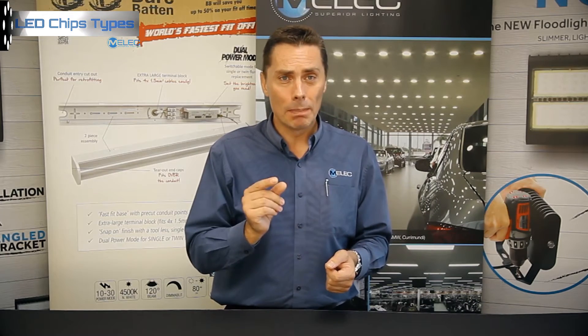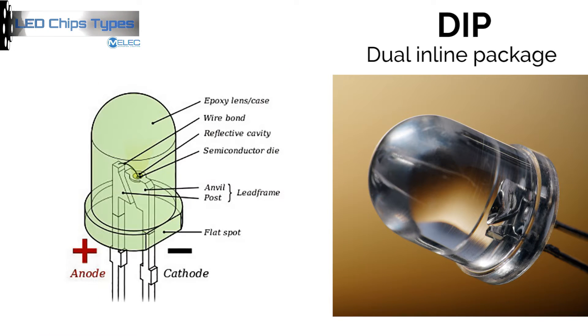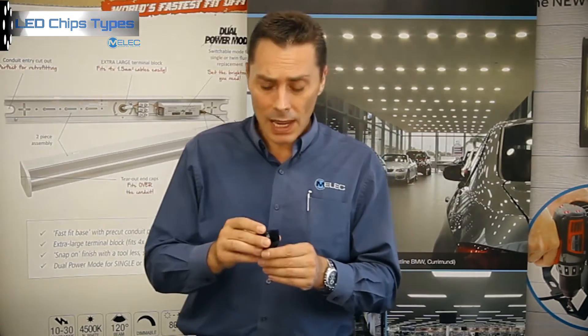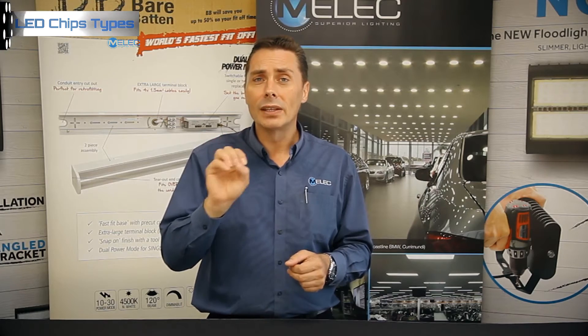From the earlier what we call DIP packages, many of us would be aware. DIP, which is a dual inline package — I also have a fitting here with four in it. Very early in the piece and been around for quite some time. The main problem with DIPs is they're good for an indication process, but they don't put out the same level of light as many other chip styles. They're probably commonly used now in a lot of those cheap torches in the marketplace. They're the old LED styles with a bulb on the end, quite often used in car alarms or smoke detectors just as a little flashing indicator.